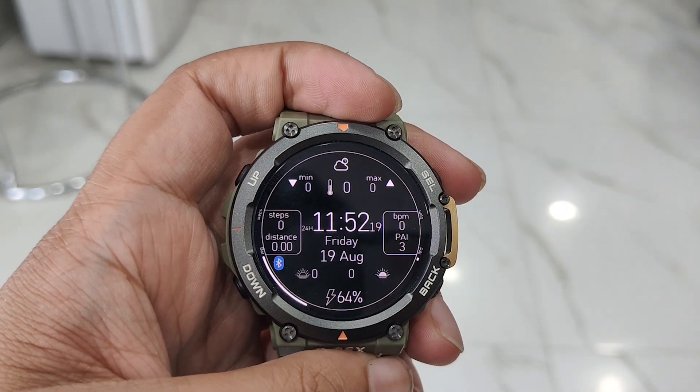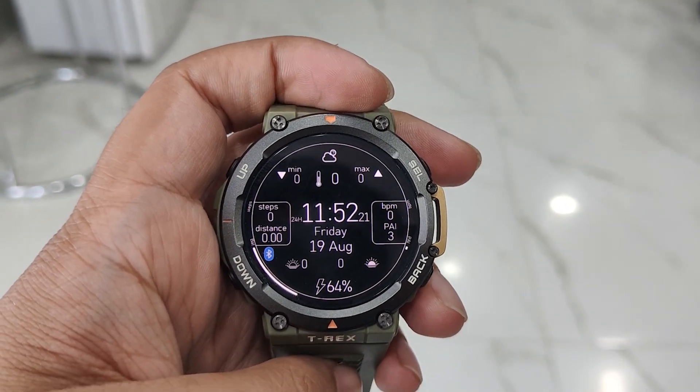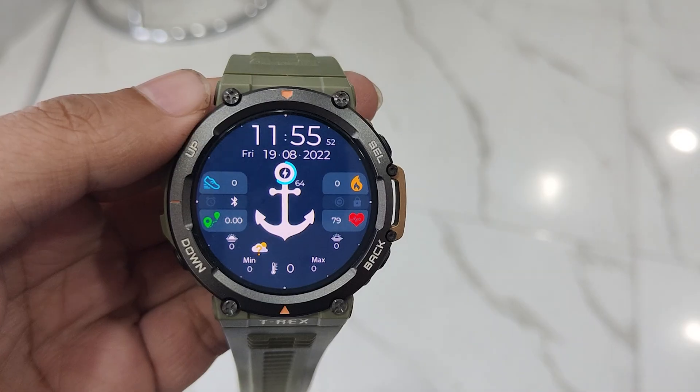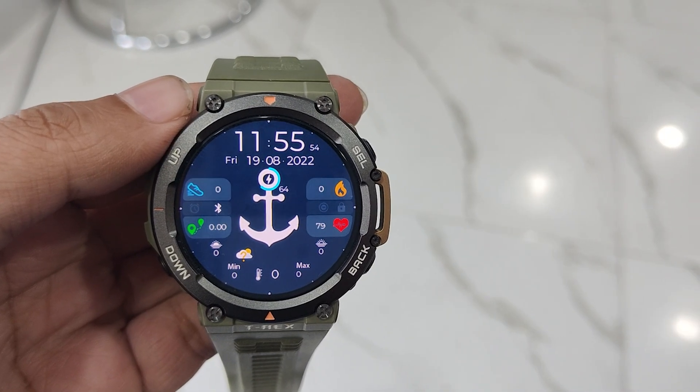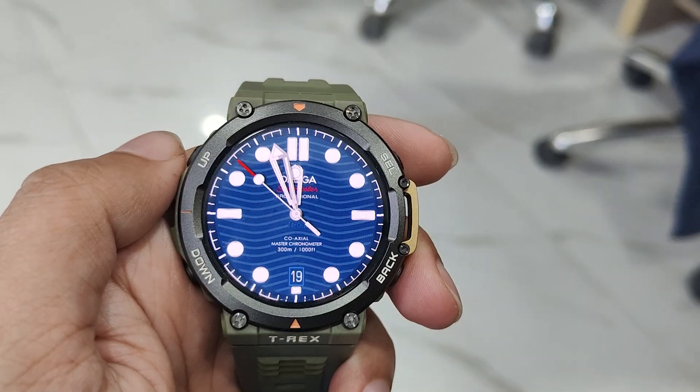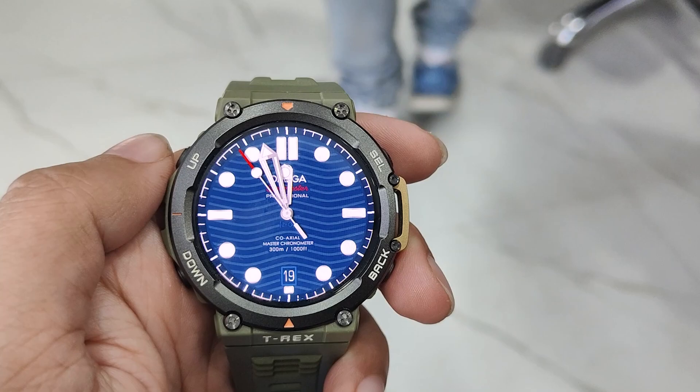Did you like what you see? You can put those watch faces on your Amazfit T-Rex 2 as well, using the Amazfaces app. You can skip to the Amazfaces chapter to know how you can install the faces. However, I would recommend watching the whole video as it will be very helpful to all T-Rex 2 owners.